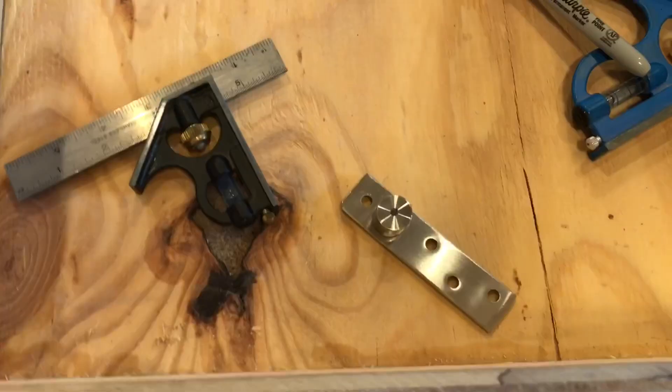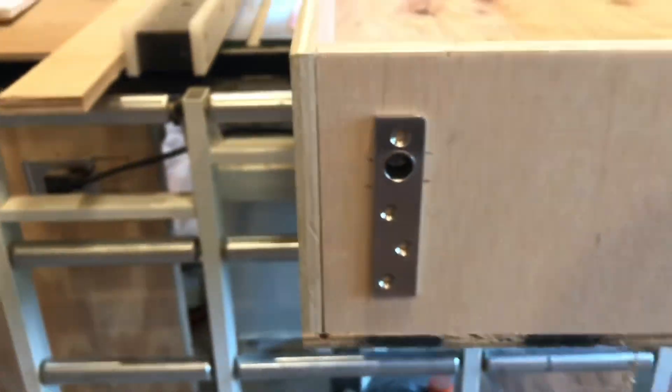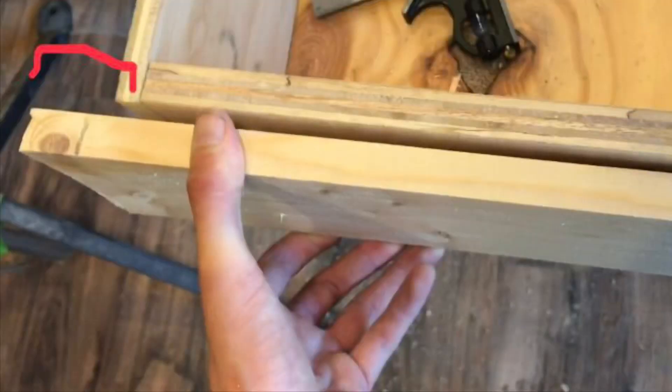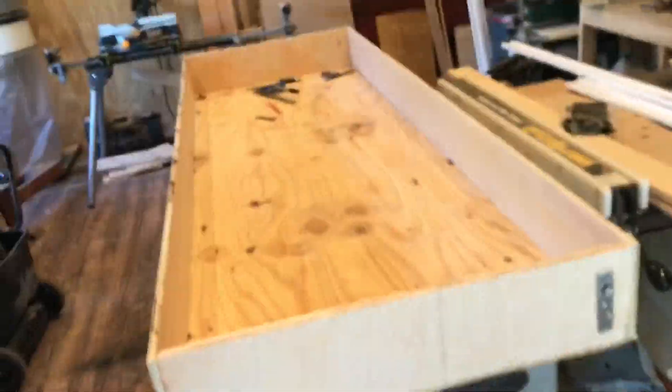I drilled some holes to get the hinges in — looks like it fits, boom. The door jamb bottom and top width is about an inch and a half wider than the bookshelf, that way the bookshelf can rotate within the door jamb. That was hard for me to get right but I totally lucked out, and that's how it usually goes for me.